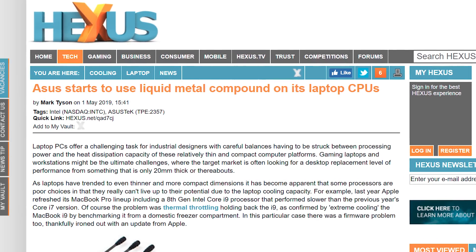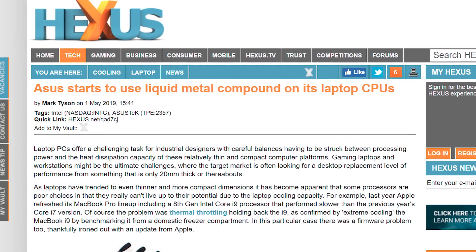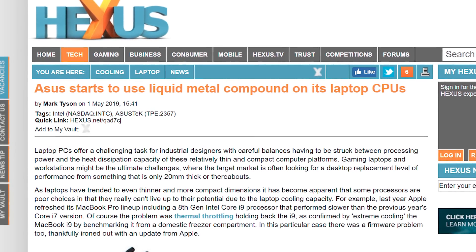That's what ASUS says. ASUS looks at this normal crap that you've been using on your computers and says, ha — that's not what the BMW of computer parts does, because they are now going to be using Thermal Grizzly liquid metal on products going forward. Not all products, just the super high-end ones.